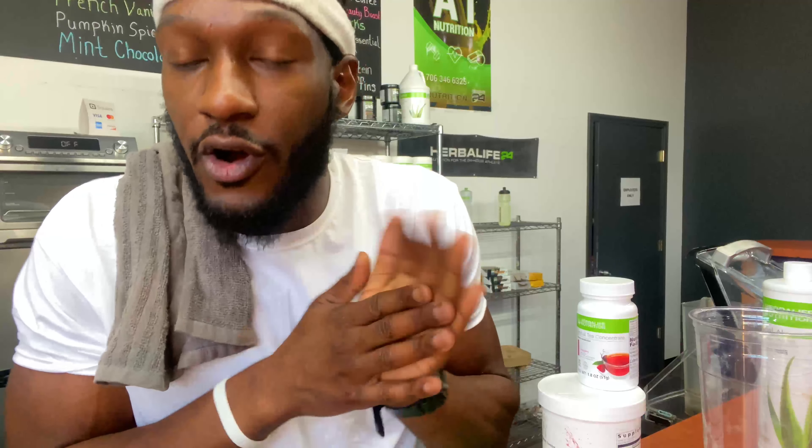What I like about the Herbalife nutrition products is all the supplements that work in congruency, that work in harmony. You don't have to use a lot of different brands.